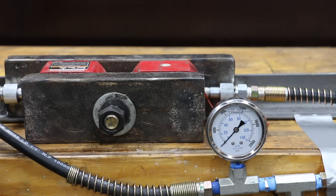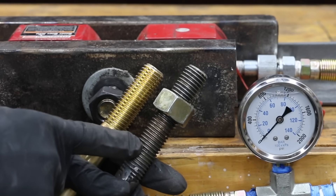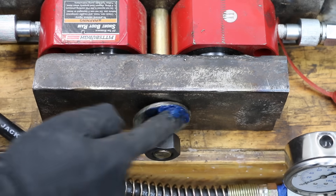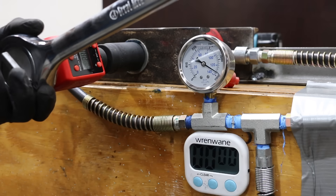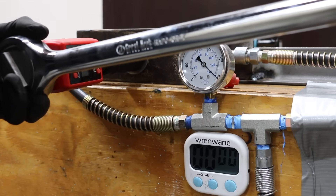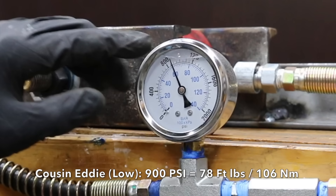I built a test rig to measure the loosening and tightening torque of both impact tools — a simple setup with two 20-ton hydraulic rams sandwiched between two thick pieces of steel measuring clamp load. I purchased both right and left-hand threaded bolts to test both tightening and loosening torque, using premium synthetic grease for consistent results. Each test lasts 15 seconds. Testing Cousin Eddie first in the low-impact tightening mode: it took 78 foot-pounds of torque to make 900 psi of clamping force.